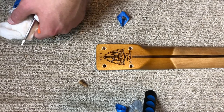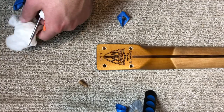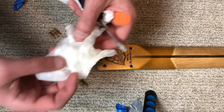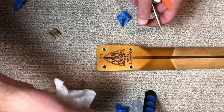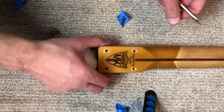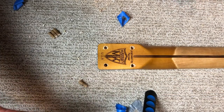My camera died right as I was drilling out the holes, which is probably a good thing because I didn't really want that to be seen. It wasn't the easiest thing to do — I was sweating bullets. It went okay, I guess. I didn't go through the neck or through the fretboard, so hey, that's good. Now time to put in the dowels.